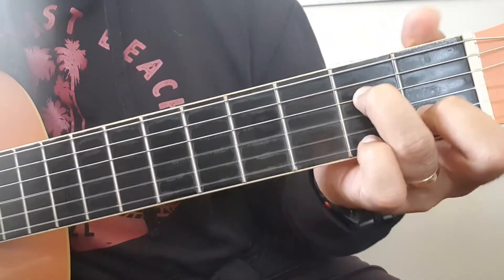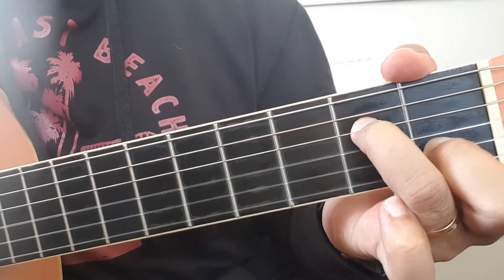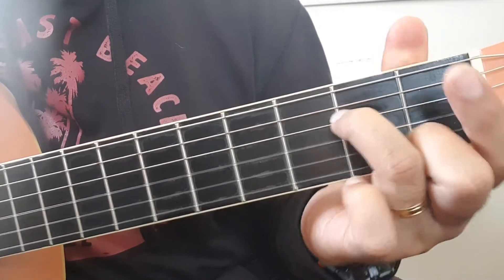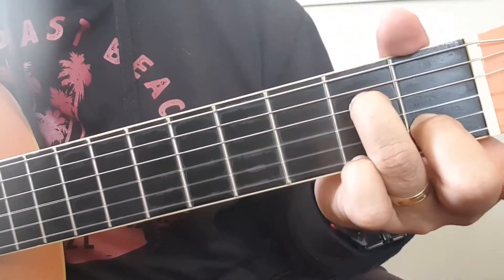For the next chord, you're going to let go of that bar chord — that index finger — and keep those fingers down on those strings. What I did here was slide my fingers all the way down here.